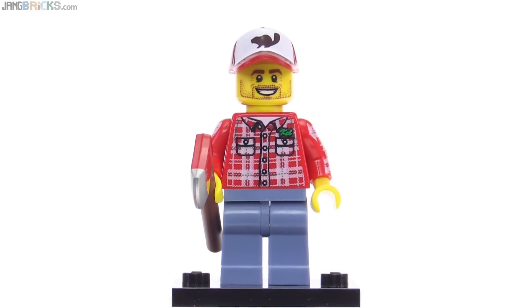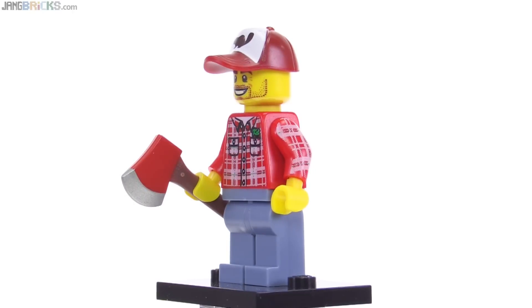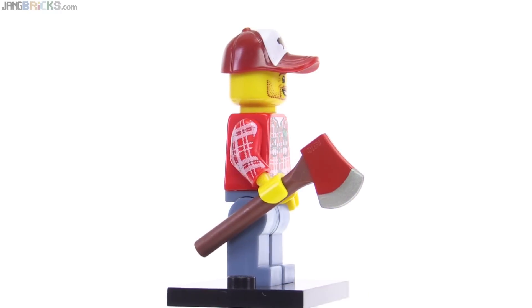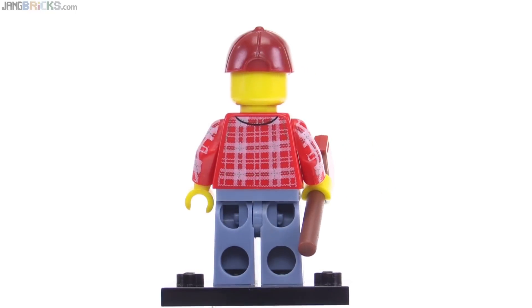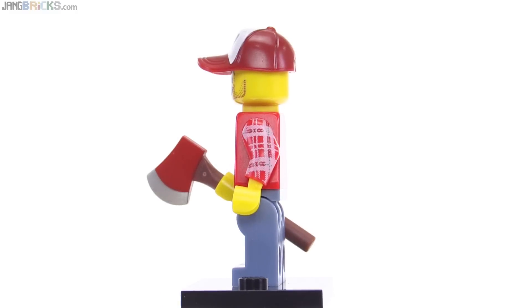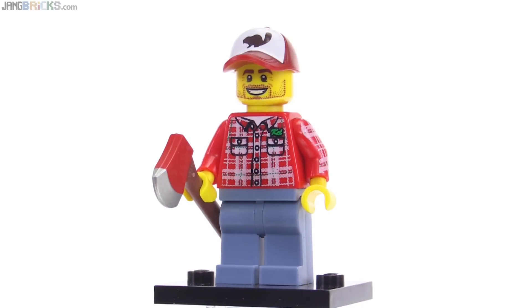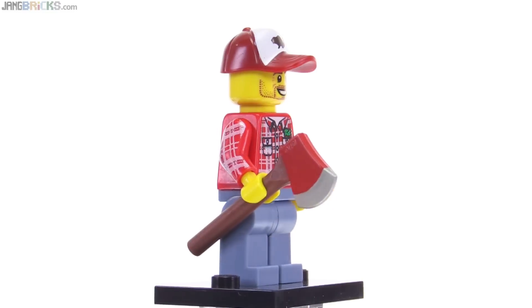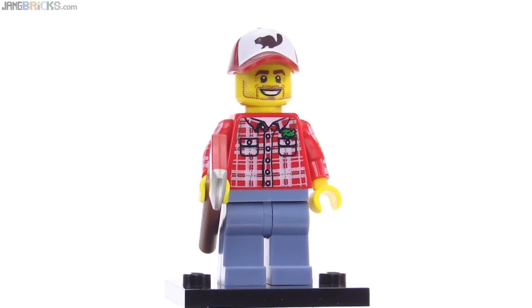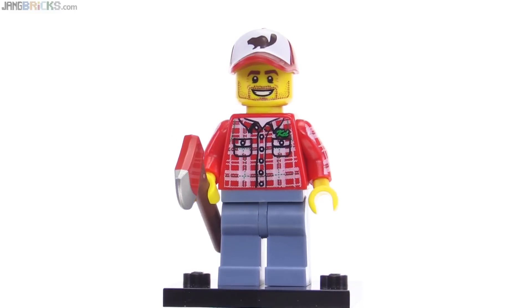The Lumberjack is another nice one — just a regular guy. He's got a plaid shirt on and the plaid print continues into both arms. He's also got a unique print for his cap. Around the back, more of the plaid wraps around pretty well. It would have been nice to get that plaid going a little more around the arms, but he came with this axe, which is another nice piece printed on both sides with a durable paint application. His pants are done in sand blue, which is a fairly uncommon color. Lots of good stuff here.